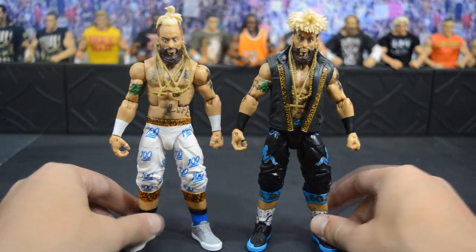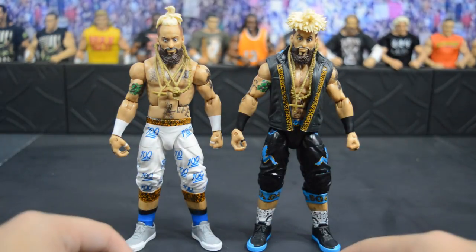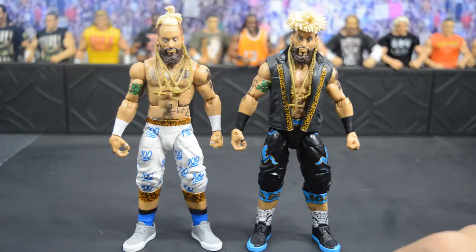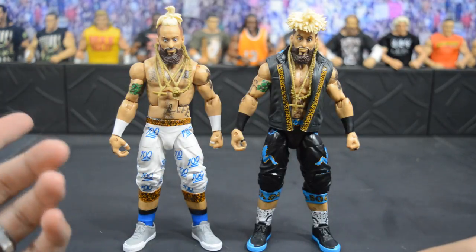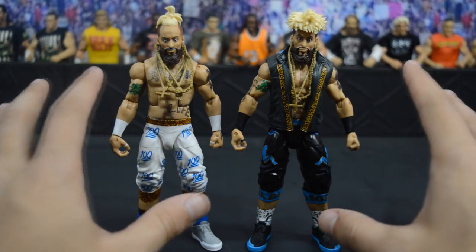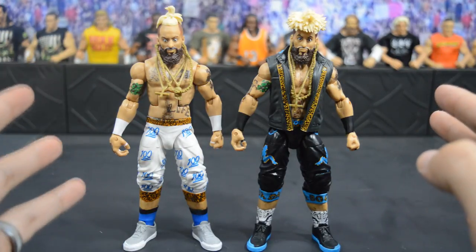Here's Enzo's Elite 55 next to his first elite, and both figures are incredible with an amazing amount of detail. It's almost like one is the home version and the other is the away version — black and blue versus white and blue. The shoes, socks, tattoos, hair, and teeth are all just amazing on both. It's hard to pick between the two head scans; both are very accurate to Enzo. Both figures are definitely up for figure of the year.